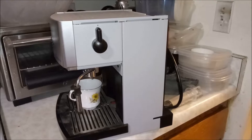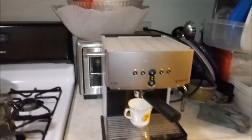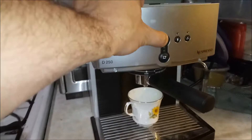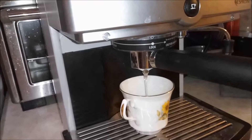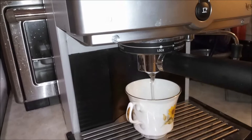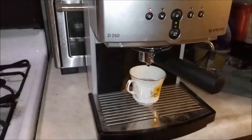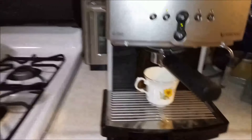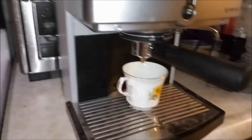Let me put the tank back on and see if it works. We're going to run it without the pod first because pods are expensive — and there we go, water is coming down! It's a success. Now I'm going to make an actual espresso. I put the pod in — look at that, it's making an espresso!